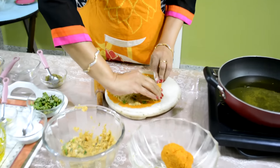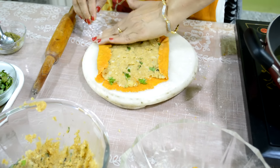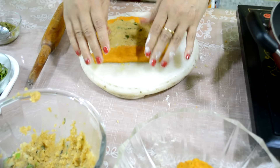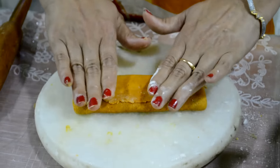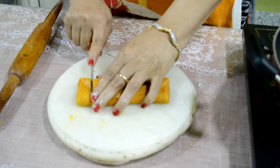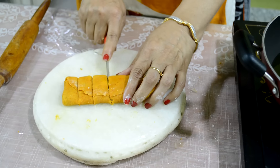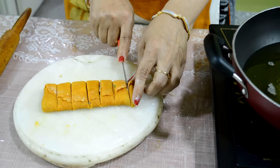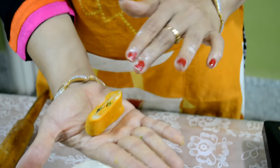Now from one side we fold like this, another side also, and then from the third side we fold like this. Now we cut this into small pieces.